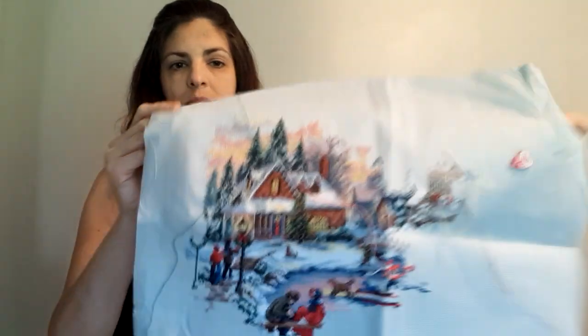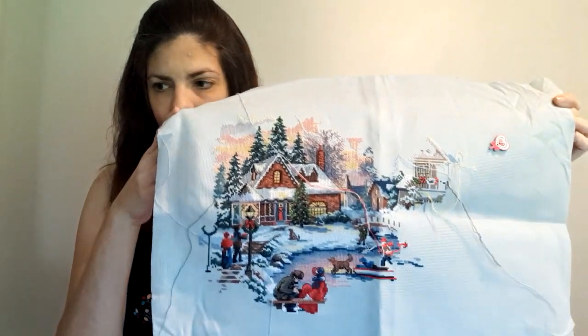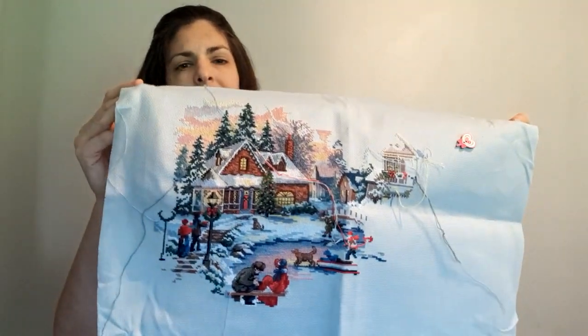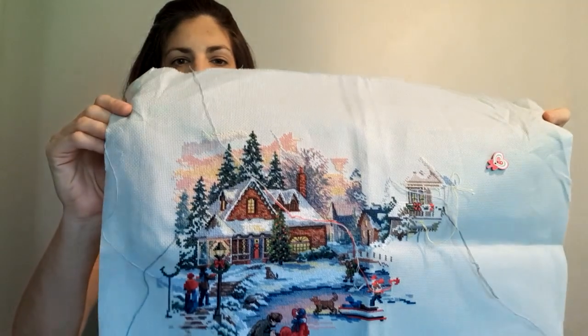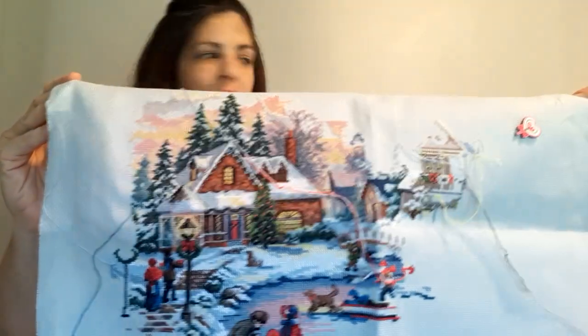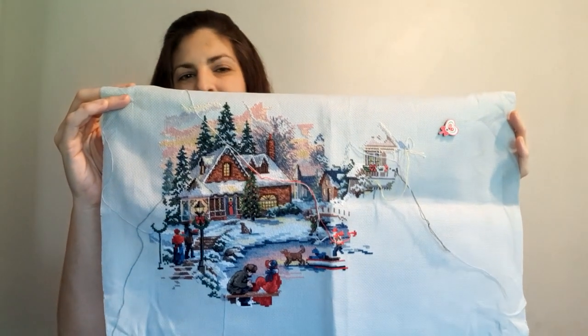Here's another one I put a bunch into this month. This is 'Treasured Time' — it's a pretty old kit that was re-released; it was a nineties kit, I believe. I worked on the sky, the pine trees, and put in some more of the pond. This piece reminds me of 'Little Women,' the 1994 movie with Winona Ryder — I absolutely love that movie. I actually listen to the soundtrack when I'm stitching this and it puts me right into it, because of the Victorian time period and the ice skating and the winter — just magical.